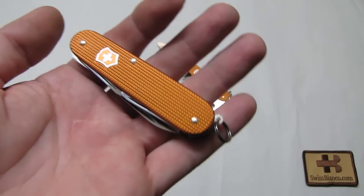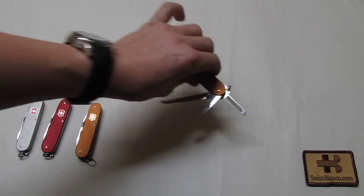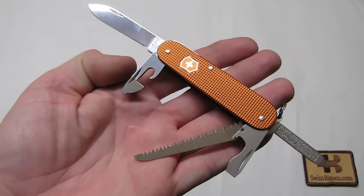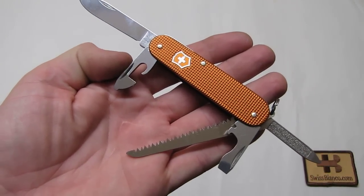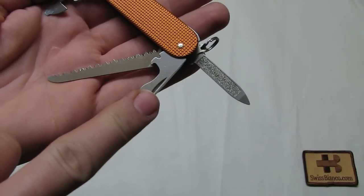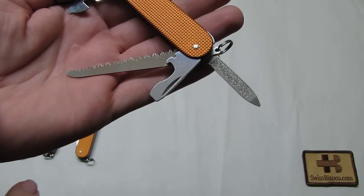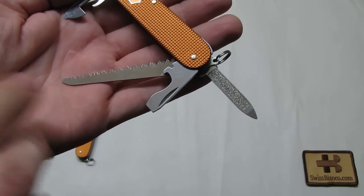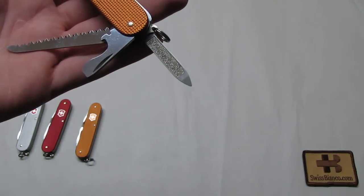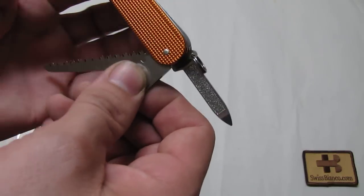Some people even use bungee cords to secure it. So for the main tools: of course we have the main blade, the can opener, a small screwdriver, the big can opener, the large screwdriver with a bottle opener, the wood saw, and a nail file. That notch on the nail file tool is for the wire stripper.